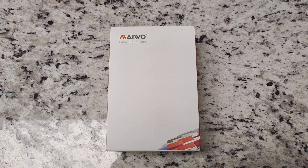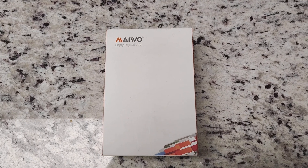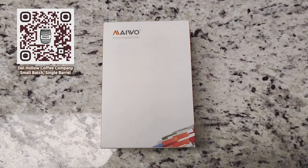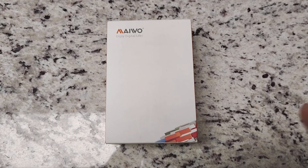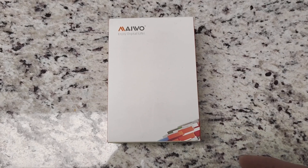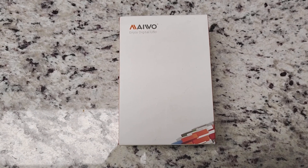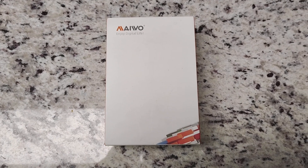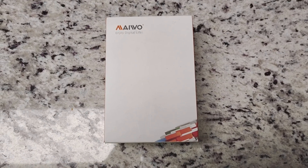Here is our chosen product, chosen mostly on the price and a little bit on the design from Amazon.com. This is an external drive enclosure for high-speed USB 4.0 and Thunderbolt. We're going to open it up and see what's inside.